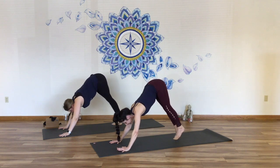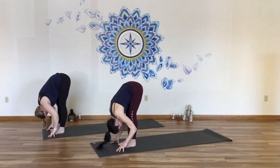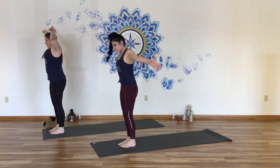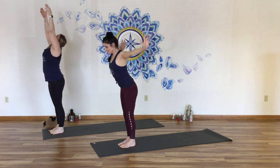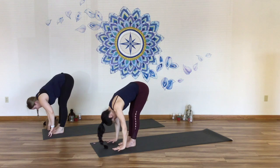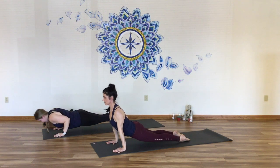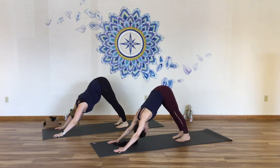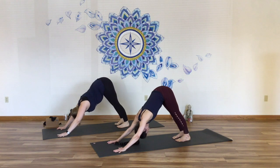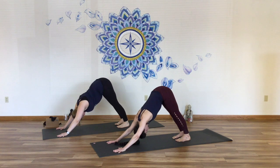Inhale to the tiptoes, switch your gaze forward, step it up to the top of your yoga mat. Come right to halfway lift. Exhale, fold and release. Inhale, rise to stand, reach the arms overhead, hands to heart. Second round — inhale, Urdhva Hastasana, gaze up. Exhale, forward fold, Uttanasana. Inhale, half lift, Ardha Uttanasana. Step or hop it back, lower down, Chaturanga. Cobra or up dog. Downward facing dog. Five rounds of breath — focus your attention on the sound and the sensation of your breath. Keep your mind to where you are on your yoga mat. Staying with your body, with your breath.